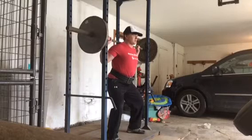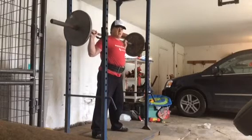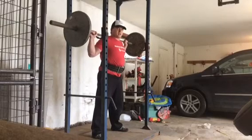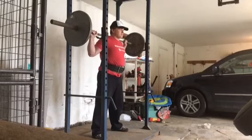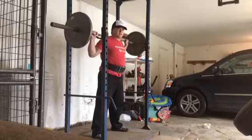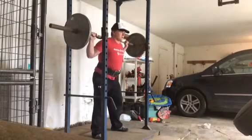Breathing in, brace into that belt, pop up, take one step back each foot. Those feet should be right where they were when you unracked it, so you shouldn't have to mess with your feet too much. Butt tight, pelvis under you, breathing into that belt, bracing that trunk. Now always make sure that their hips move first — knees stay over the ankles.